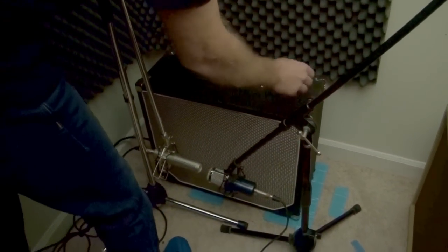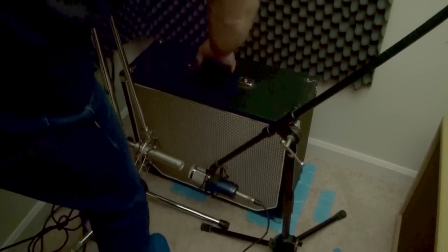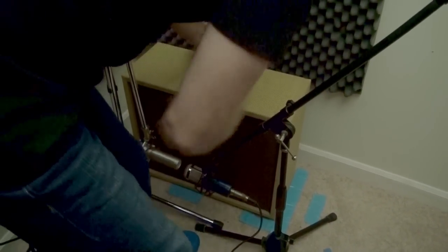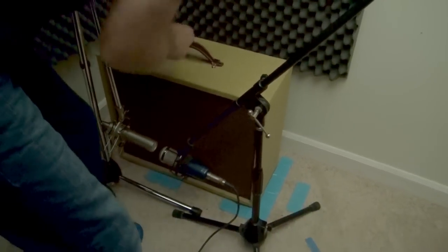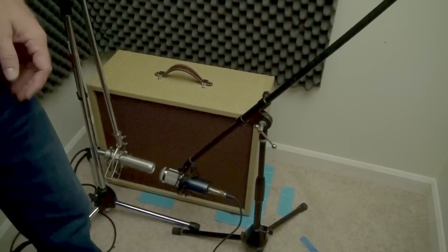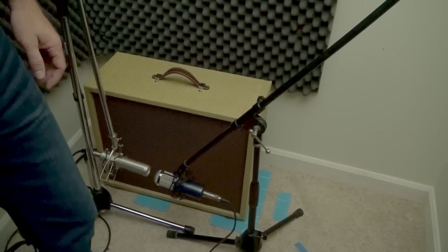All I have to do — you can see I have the carpet marked with tape — is unplug the current cabinet. I already have the amp on standby. Careful not to bump any microphones. Take a different cabinet, make sure it's right where I have it placed on the tape, and plug the cabinet back in. Now we have the mic set up with a whole different speaker in basically the exact same position. Now we can go play through it and see the difference. This one is the HM75 by WGS.